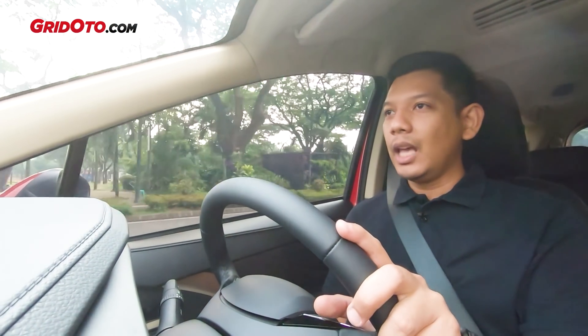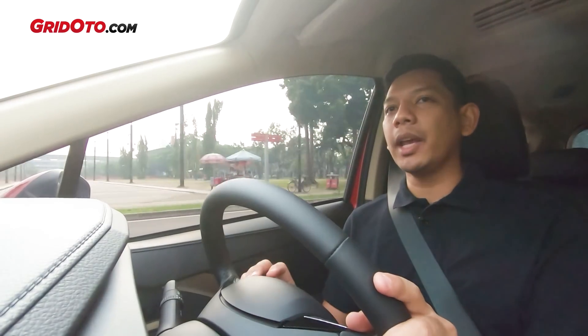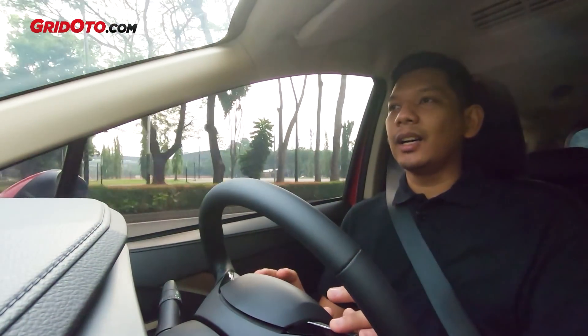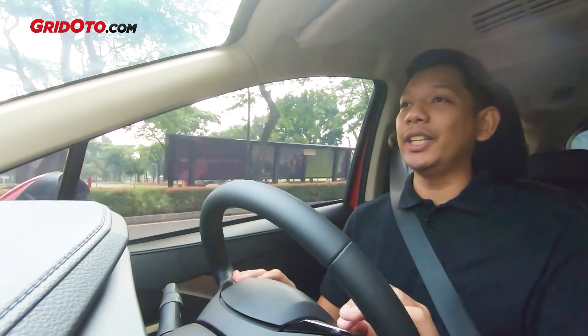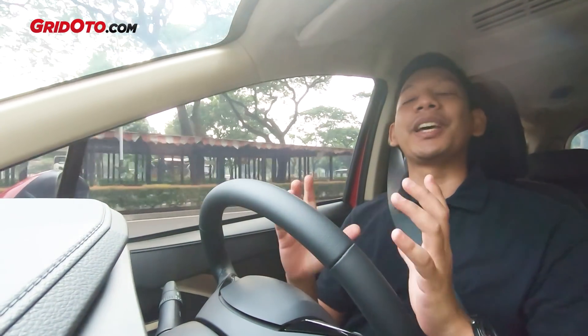Tapi tenang teman-teman, buat yang pengen ngaktifin auto-lock-nya dan juga ngaktifin rear fog lamp, itu sebetulnya bisa dengan 200 ribu aja. Komputernya di utak-atik dikit, itu bisa banget. Kalau teman-teman mau lihat videonya, bisa lihat link-nya ada di atas sini. Rekan saya Tribu Waxona udah pernah ngulas juga.